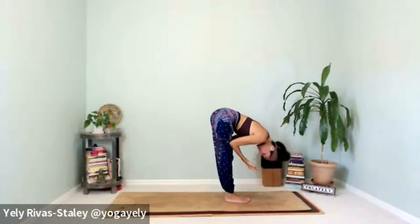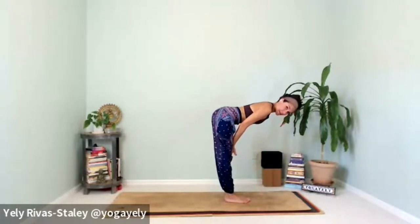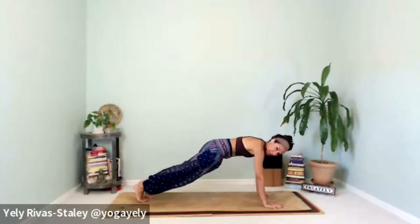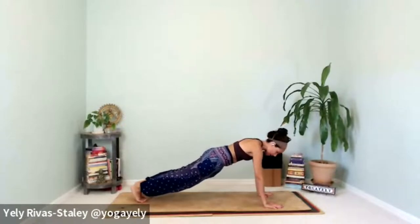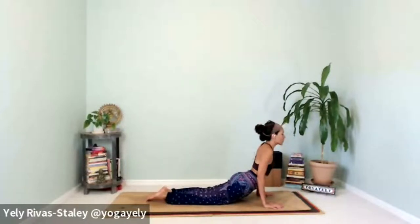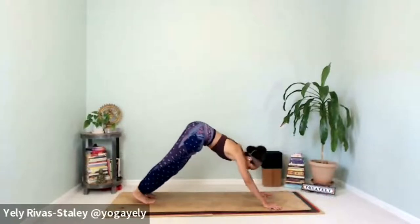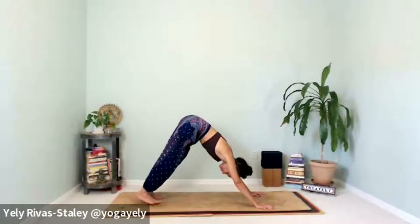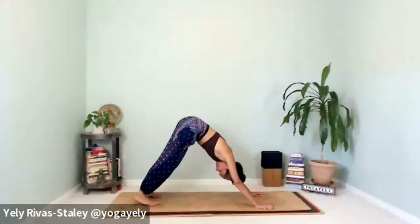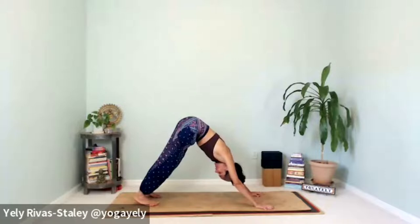Lengthen your spine, strong legs, engage your upper back. Exhale, hands down, step back to plank, inhale. Exhale, chaturanga dandasana. Inhale, open your heart for cobra. Feel that stretch in the abdomen and hips. Exhale back to downward facing dog. Take two rounds of breath before we do Surya Namaskar B — regulate the breath, deepening where you need to, softening where you have to.